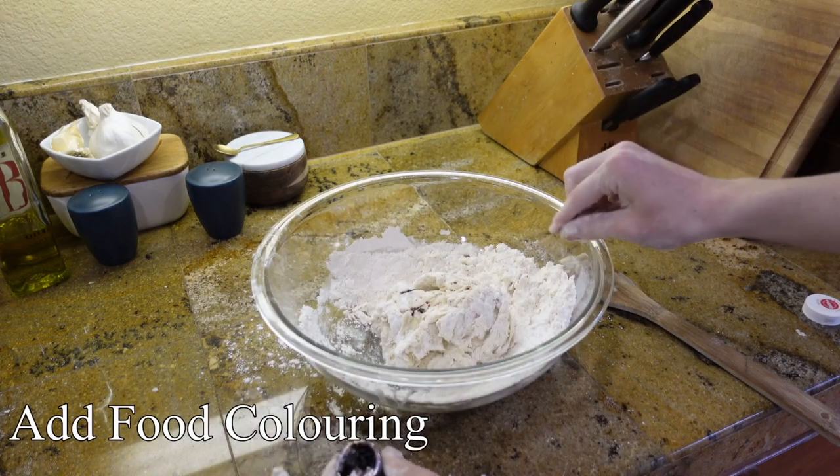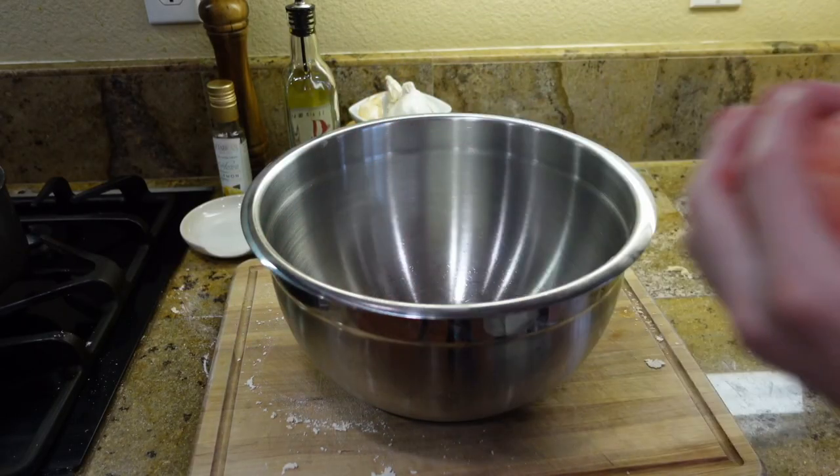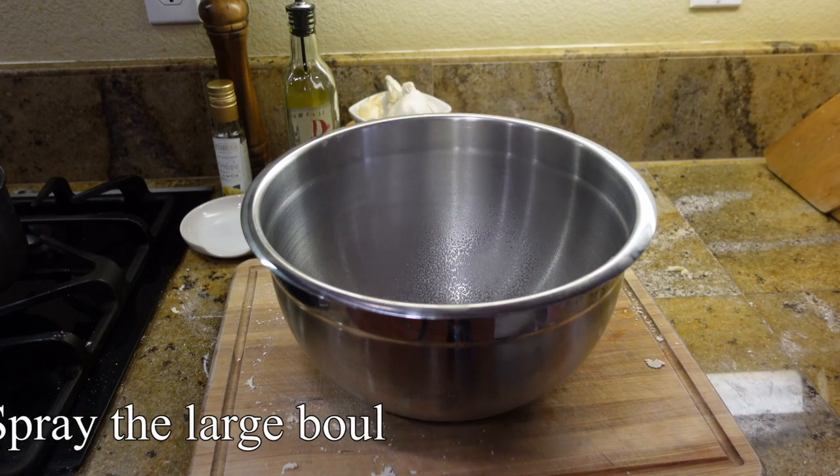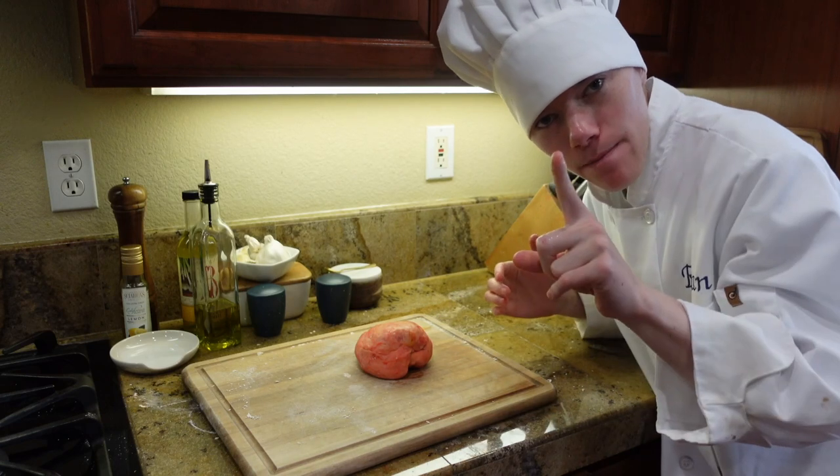This is the perfect time to add your food coloring to make it look pink. Once your dough has been kneading for eight to ten minutes, spray a large bowl with pan spray and let it rest for one hour.